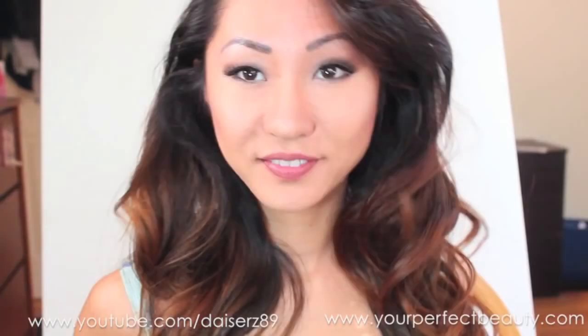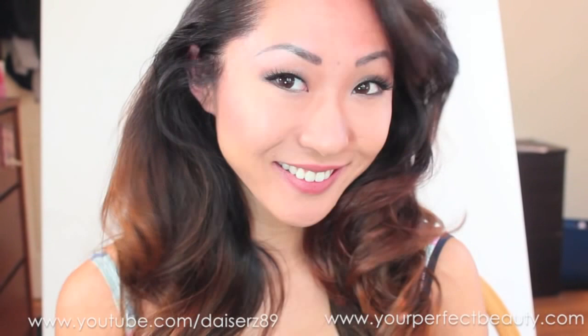That is the look! Thank you guys so much for watching. Don't forget to subscribe, enter the giveaway, and sign up for Perfect Beauty. Bye loves!